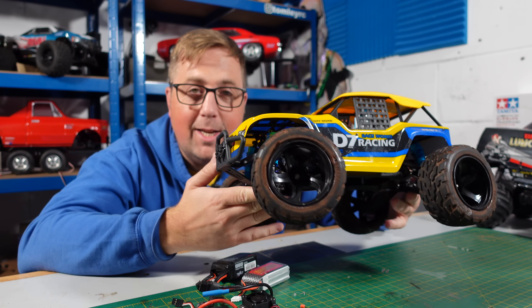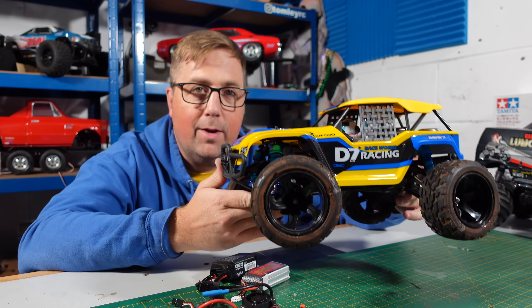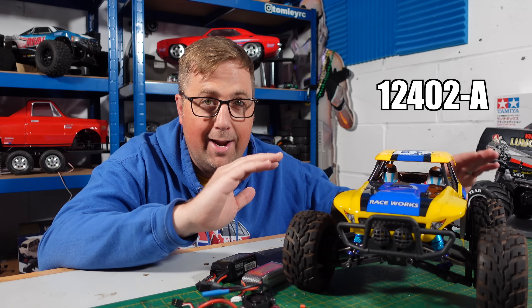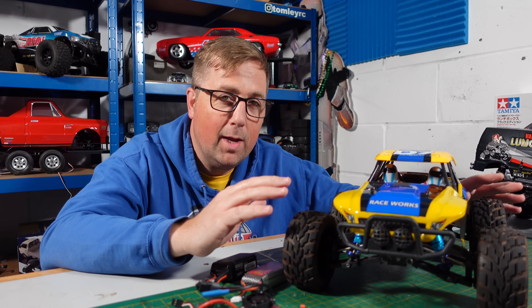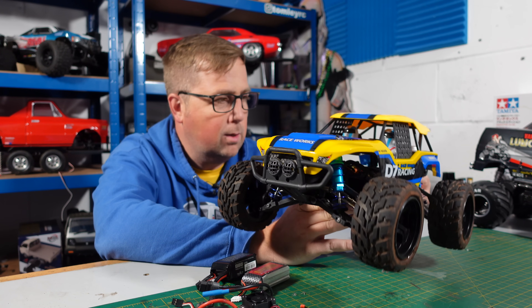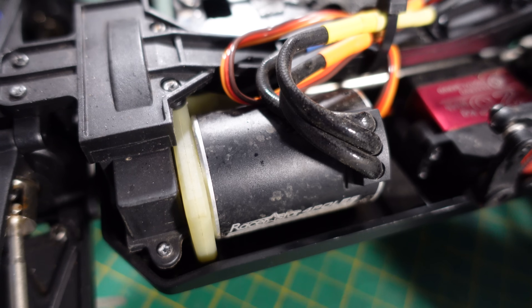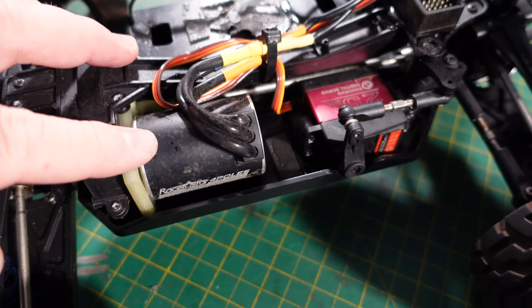What's up guys, welcome to the channel. Today's video we are finally taking this WL Toys out for its speed run on 3S. I've had this for some time, I can't remember the model number, but I think it's one of the best WL Toys you can get and it's kind of forgotten about — no one talks about it. I've definitely seen these under a hundred dollars. Mine has been converted to brushless — it's got a 3900KV 3650, so 540 can size.